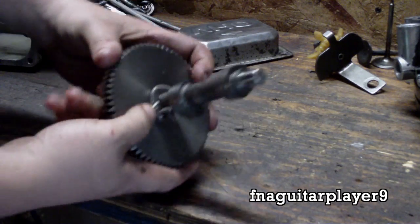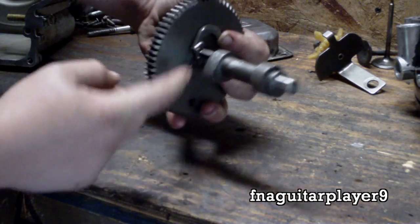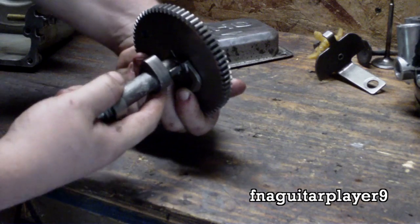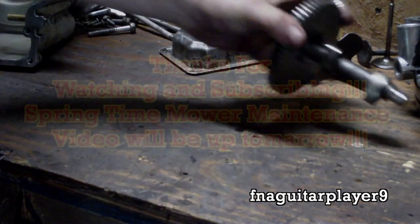After the engine starts and speeds up, this slings out like this from the centrifugal force and gets out of the way, so your valve will close all the way completely on the compression stroke. And that's how it works. Thanks for watching guys.